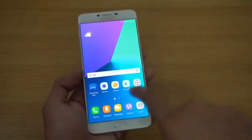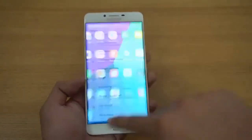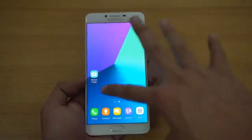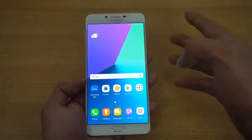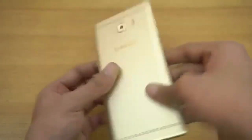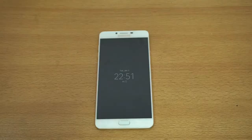The processor inside is a Snapdragon 653, which should be enough to run pretty much everything smoothly. I'll be testing its speed and performance compared to other devices like the Galaxy S7 and Galaxy A9 Pro. Let me know which comparison videos you want to see. A full review is also coming, so stay tuned — kicking off 2017 with Samsung!